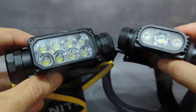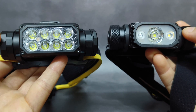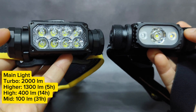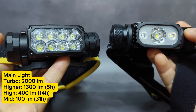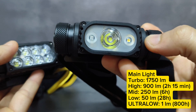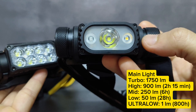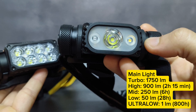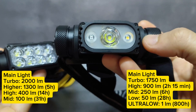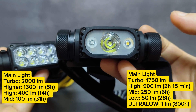For the brightness levels, they are a little bit different. The UHE version has four brightness levels — medium, high, higher, and turbo (turbo is hidden). The old version has five brightness levels: ultra low, low, medium, high, and turbo (turbo is not hidden). The old version also has a memory function for ultra low, low, and medium, but it cannot memorize high and turbo.